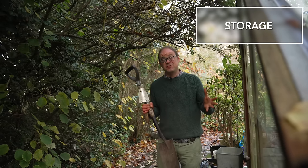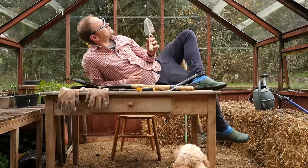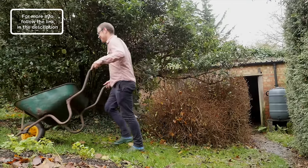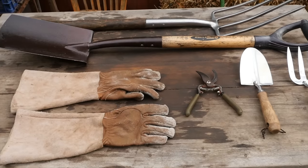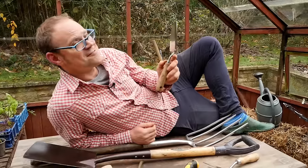Storage is essential for keeping tools and equipment dry. I try to keep everything as convenient as possible so I can just grab what I need for each gardening session and crack on with it. Even if you don't have space for a full-size shed you might have space for a simple garden store or a bench with built-in storage for your most used tools, pots and other bits and bobs.